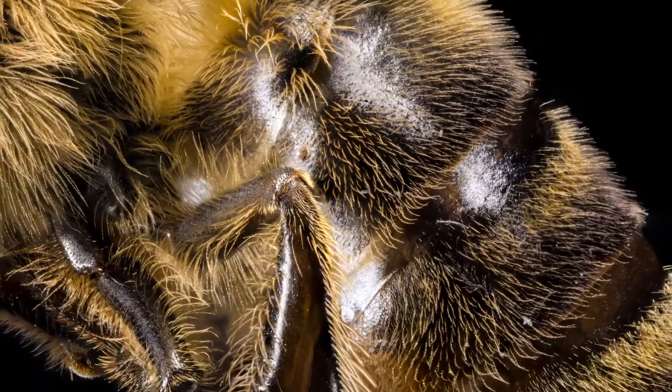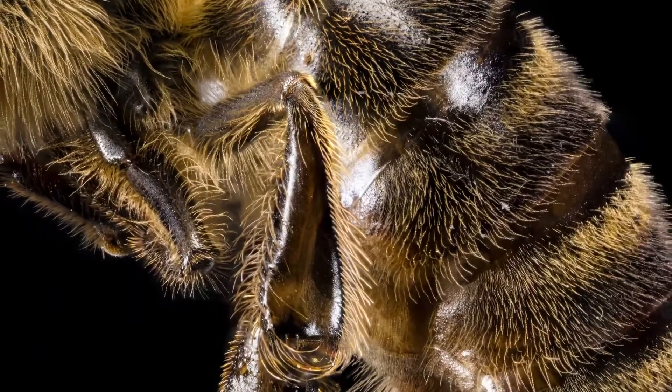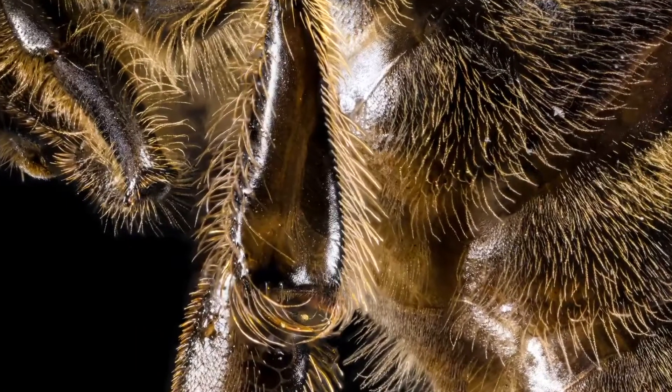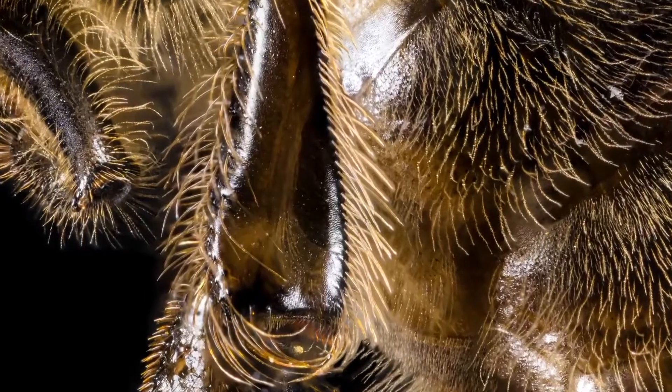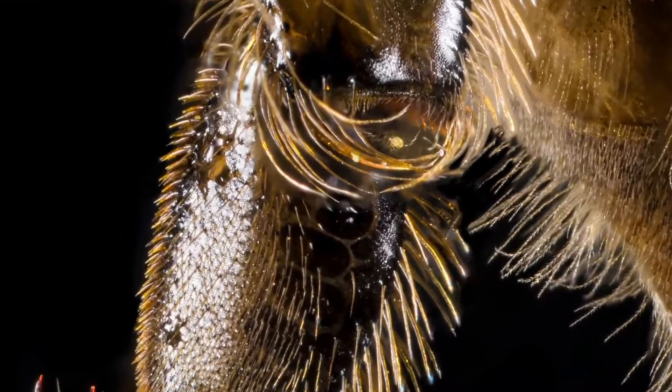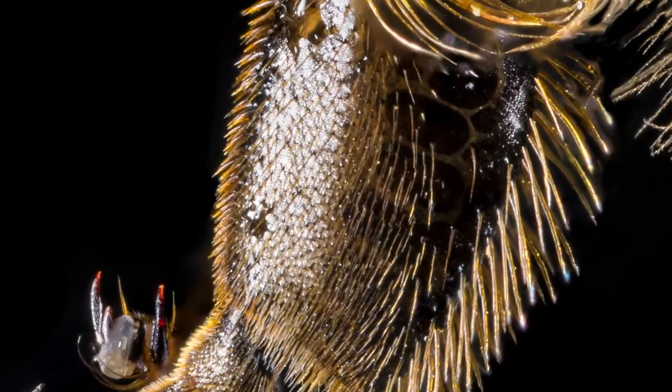Honeybee hind legs are where they carry the pollen in the pollen baskets. These concave areas on the outside of the leg are surrounded by thick hairs that hold the pollen in place. More hairs on the underside of the leg help them roll up and compress the pollen into a hard ball before storing it.